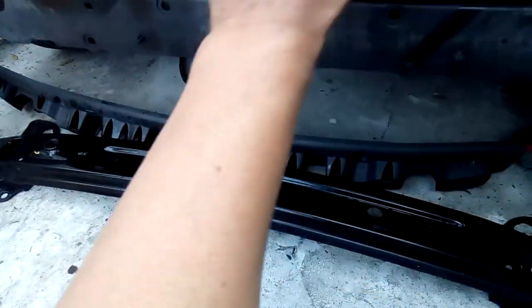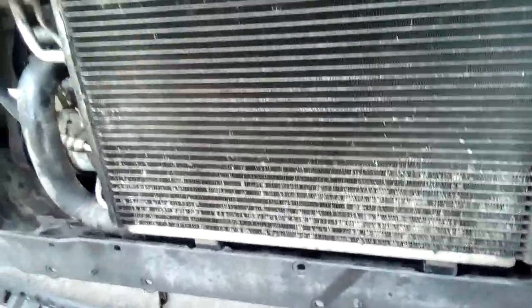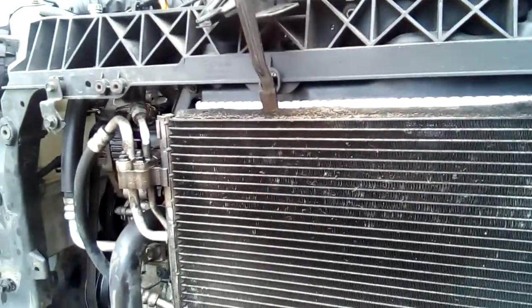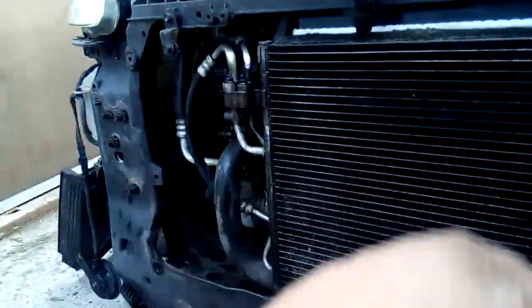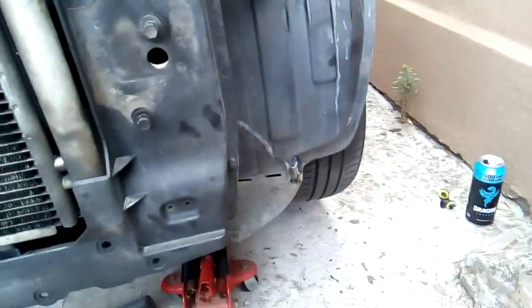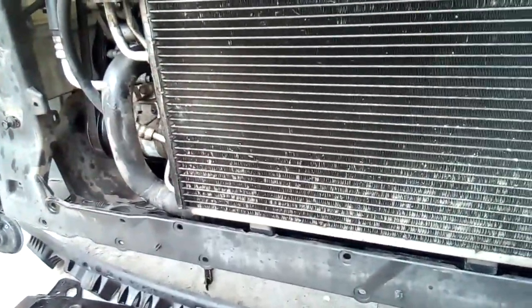We'll put this back after everything is secure. The bolts go in here, then the plastic bracket will go on. We'll start replacing the rest of the parts — the fan we'll secure from the bottom, so we're going to have to jack the car up to get that in.